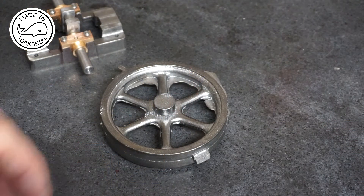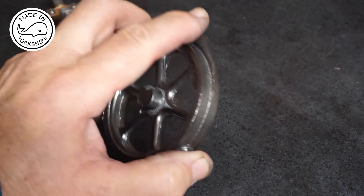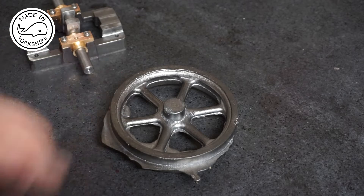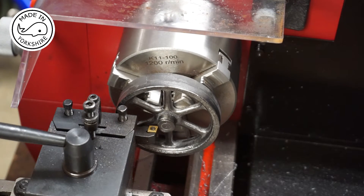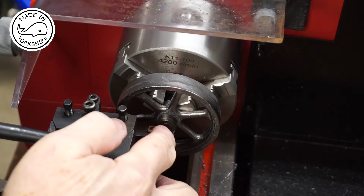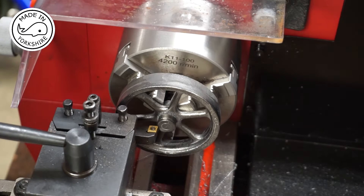To start with I need to tidy up the casting, so I'll do that with a mixture of the bench grinder and the hand file, but I'll do all that off camera. I've decided to hold the flywheel with the boss on the other side in this three jaw chuck, and I'm going to face off this side of the boss, and then I'm going to drill and ream to 9/32 of an inch.